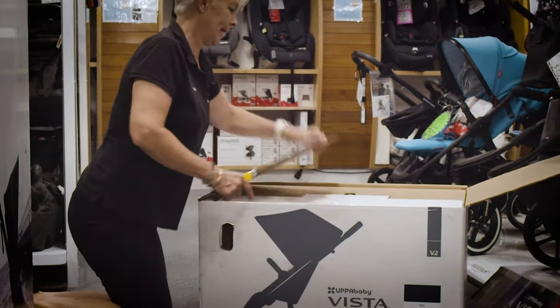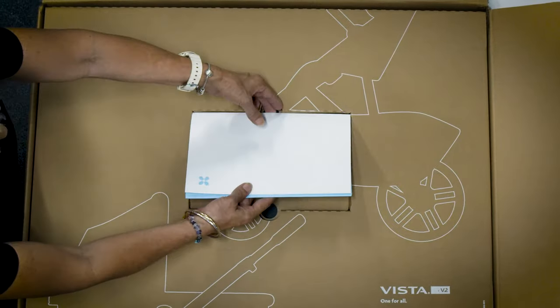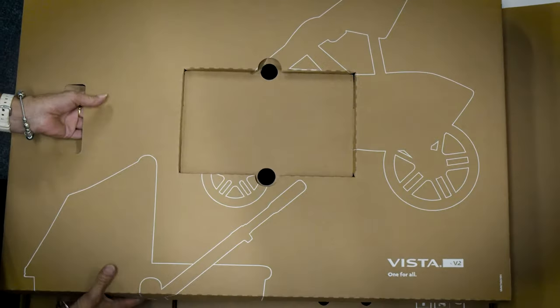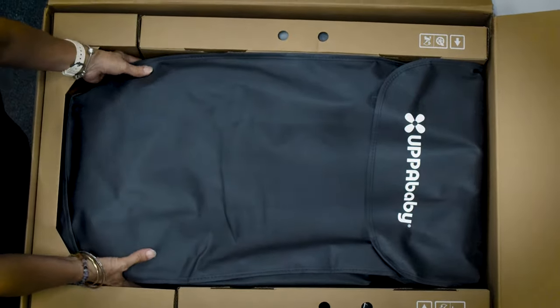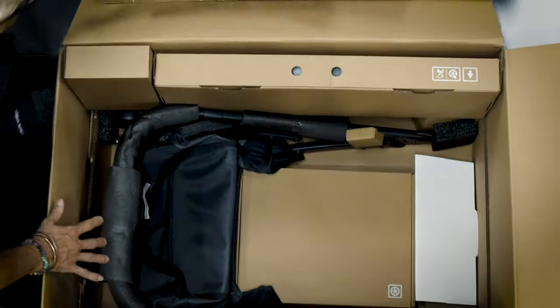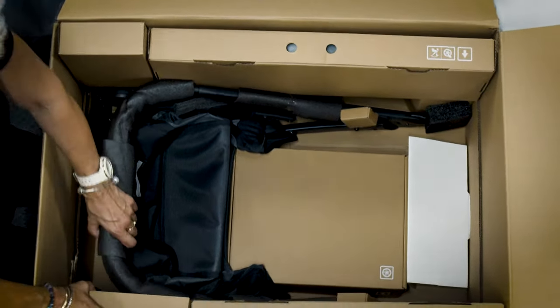They are really well packed. So we have the manual on the very top, and then when you take this one off we have its storage bag. This has got the bassinet in it. This is one of the best well-packed strollers I have ever opened.